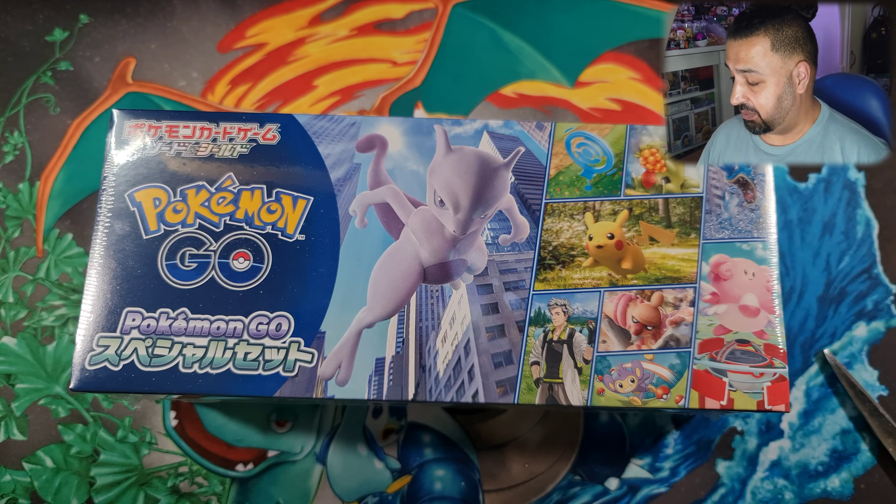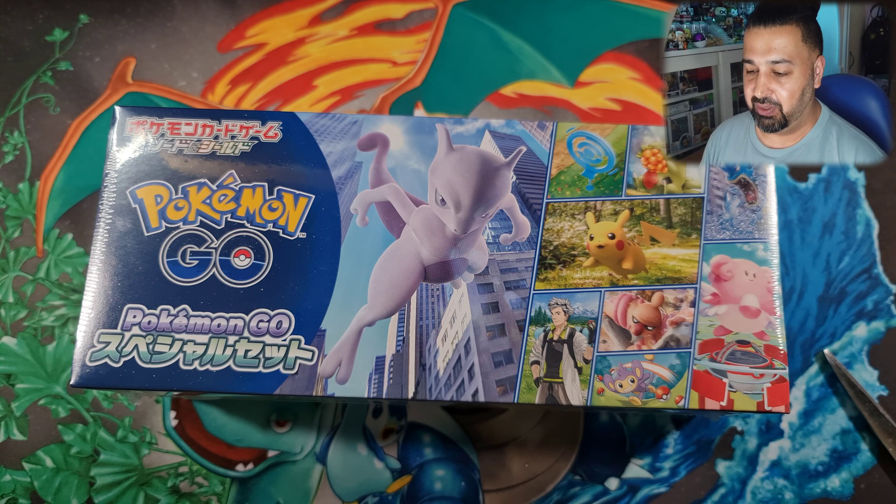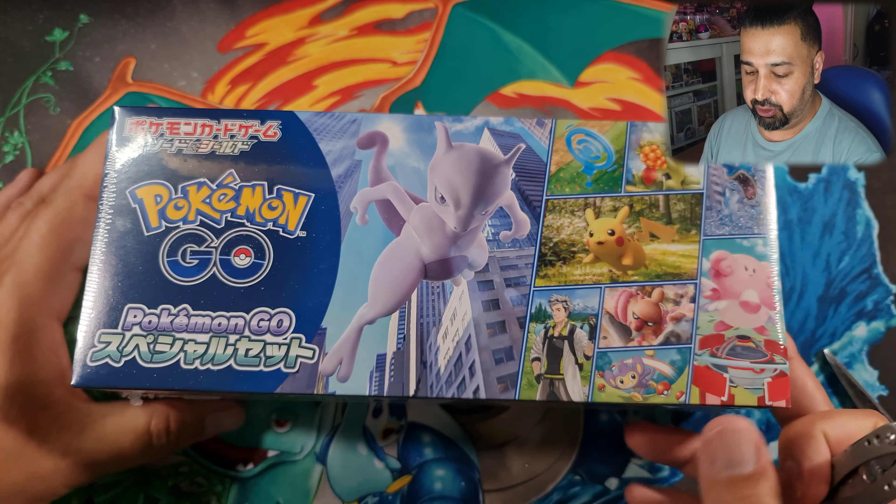Welcome everybody to another video. It's me, Tadj. Hope you guys have been keeping well. Today we're going to be opening this — it is the Pokemon Go collection box. It came out in Japan and comes with an exclusive Mewtwo promo as well.